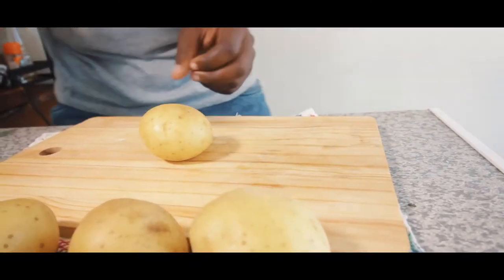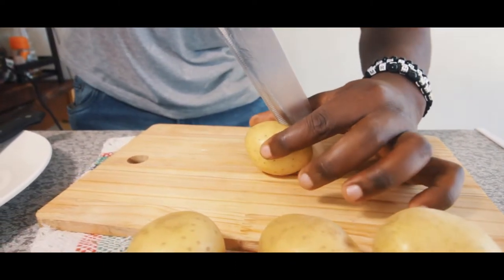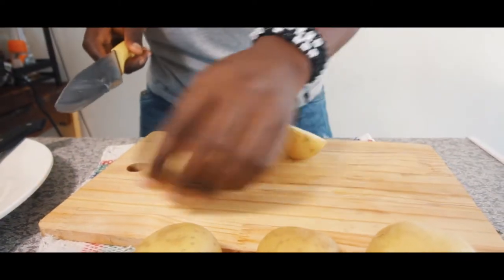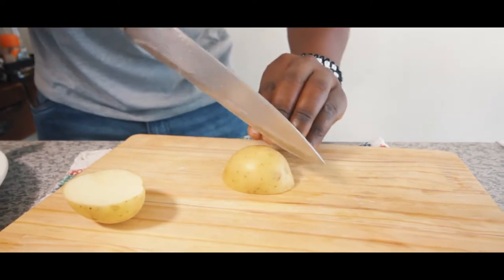We're going to cut our potato in the middle — half like this. Place it like this and then we'll cut it in the middle.